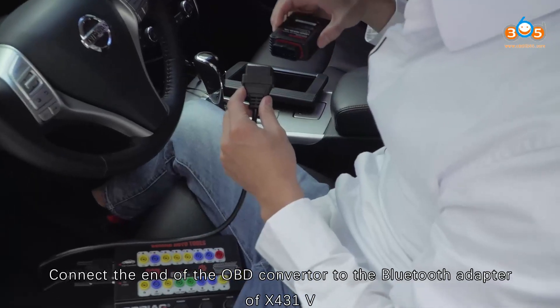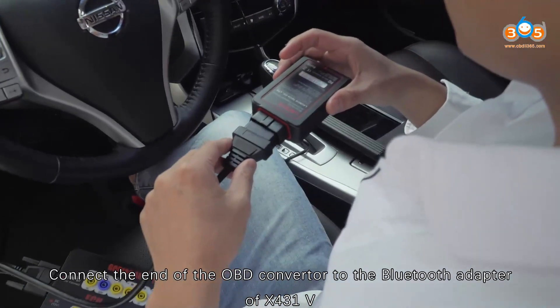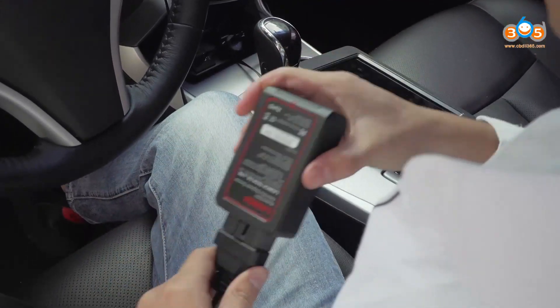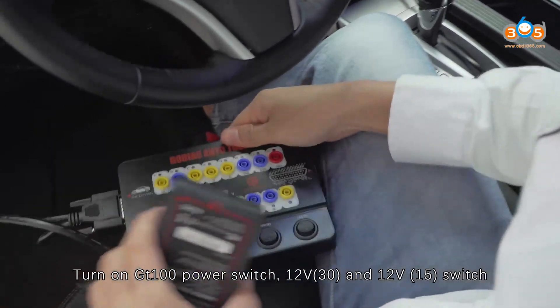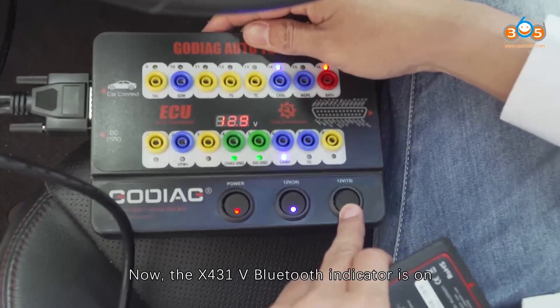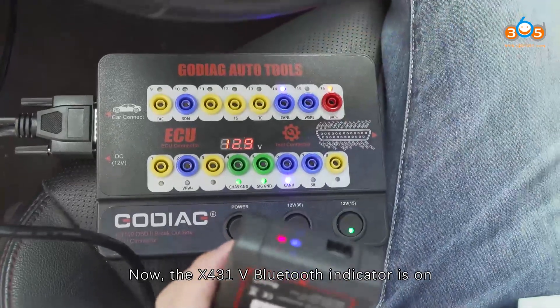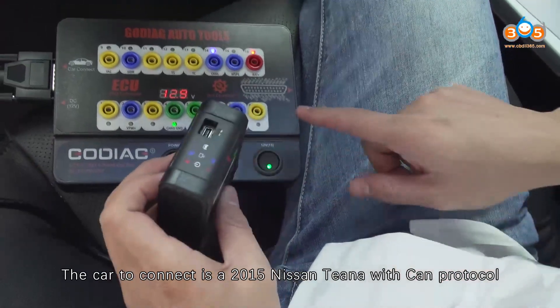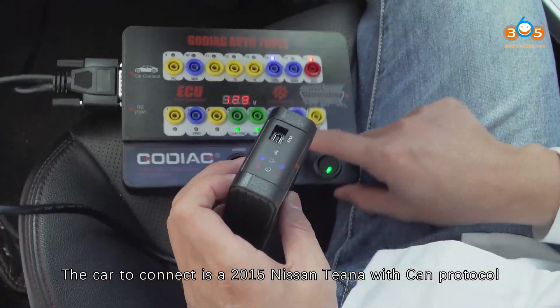Connect the OBD converter to the Bluetooth adapter of X431V. Turn on GD100 power switch — 12V and 12V switch. Now the X431V Bluetooth indicator is on. The car to connect is a 2015 Nissan Teana with CAN protocol.